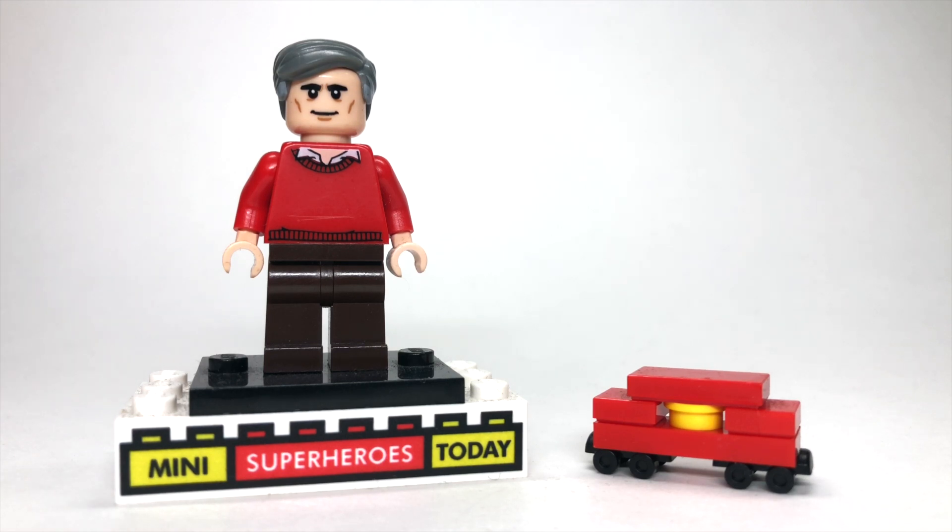From the Lego Batman Movie collectible minifigure series. So if you put all that together, you'll have America's favorite neighbor, Mr. Rogers.